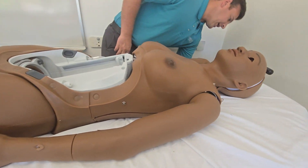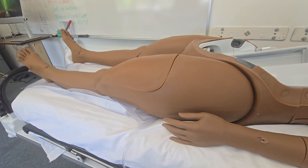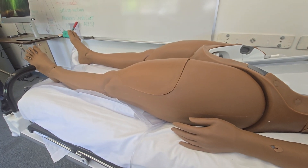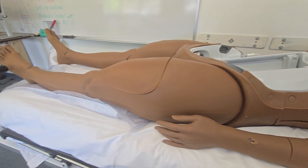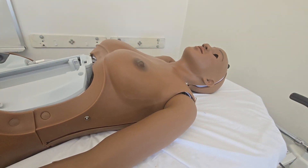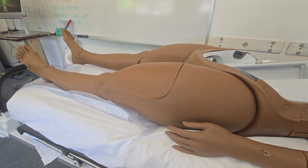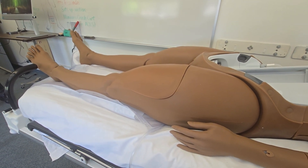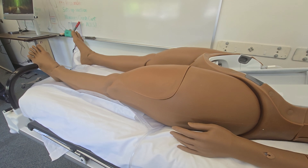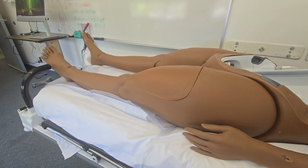I'm going to grab some gloves because we're going to start lubricating everything up. So occiput anterior and occiput posterior type of baby positions during delivery. You also have the breech delivery puck, which as it sounds is mainly just for breech deliveries. And you have the advanced PPH uterus, which we'll go into later — that has to do with postpartum hemorrhage. I'm going to get the pucks out so you can see what they look like.